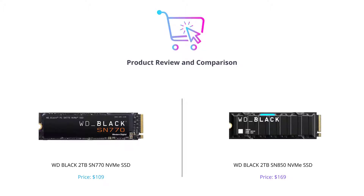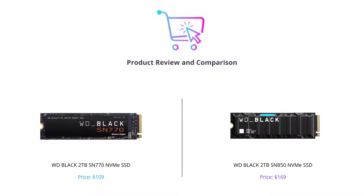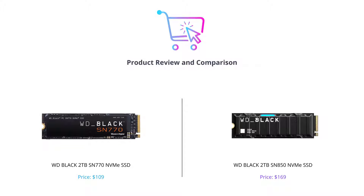Hey everyone, and welcome to our video on two of the latest and greatest SSDs from WD Black. Today we are going to compare the WD Black SN770 NVMe SSD to the WD Black SN850 NVMe SSD. We'll be evaluating these two products based on their key features and specifications.